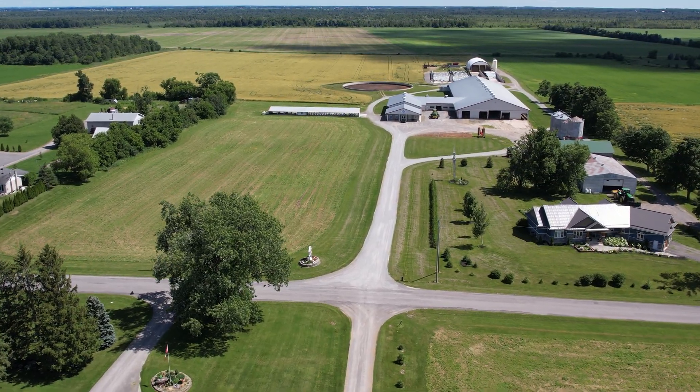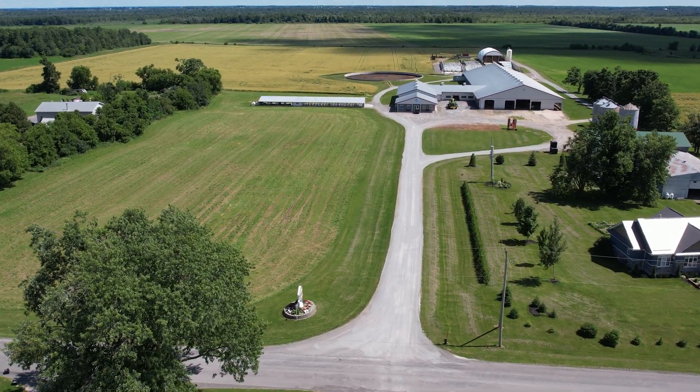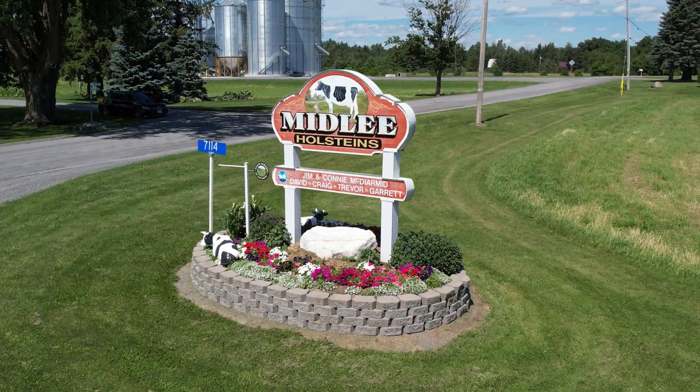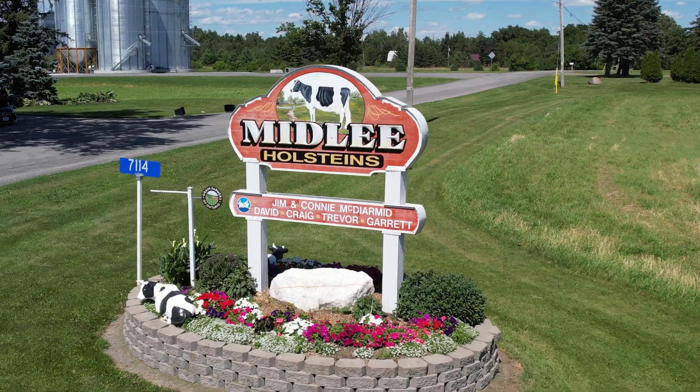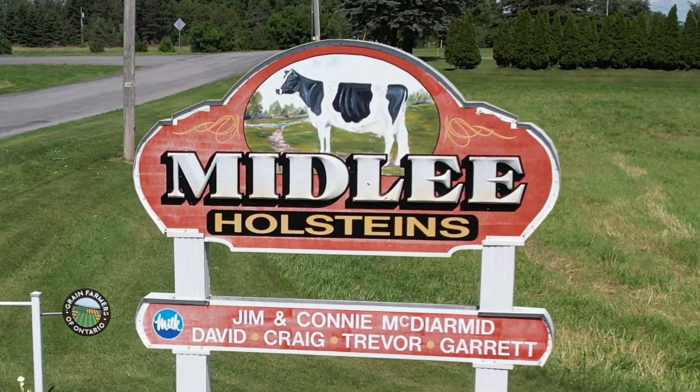Hi everyone and welcome back to the channel Farmer Drone. Today I've been invited to Midley Farms near Vernon, Ontario to film the side dressing on a field of corn.